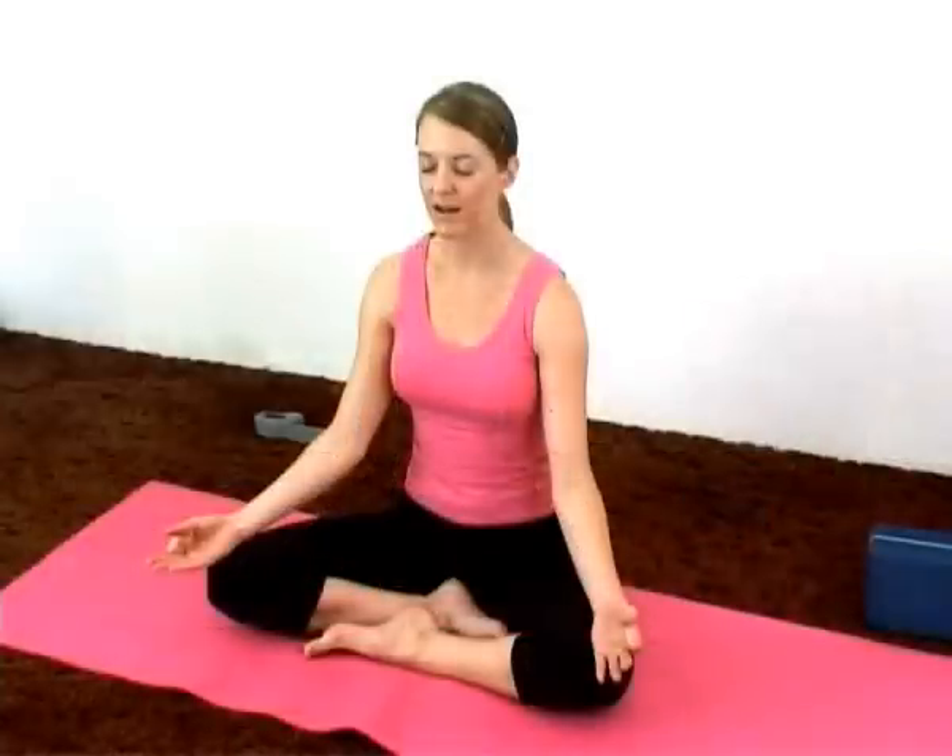Bringing the hands into your chin mudra. The index finger is tucked lightly under the thumb and the palms are facing up. Closing the eyes gently and keeping the mouth open — it will make an ah sound as you inhale. Inhaling. Exhale. One more round.